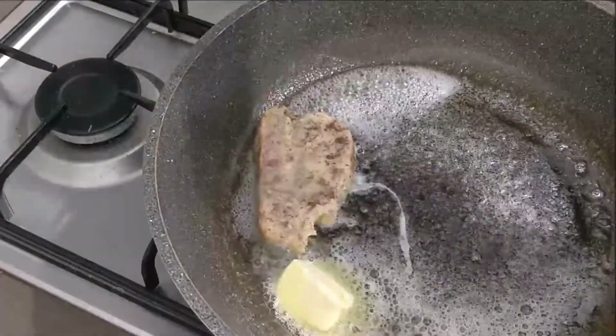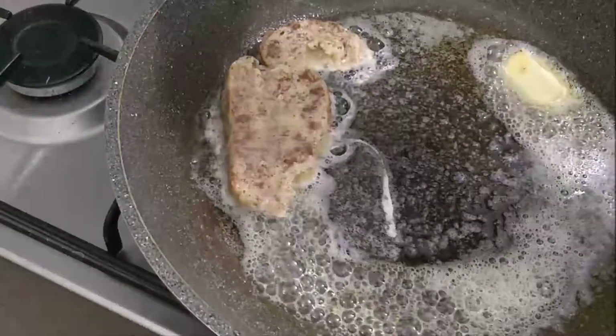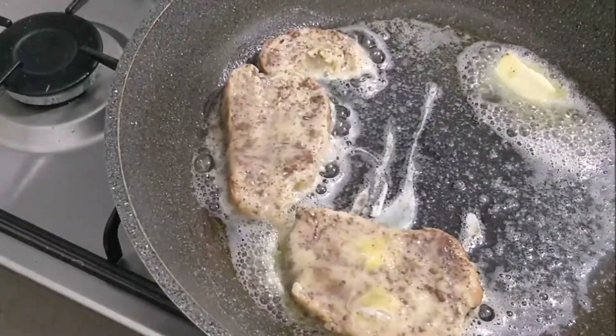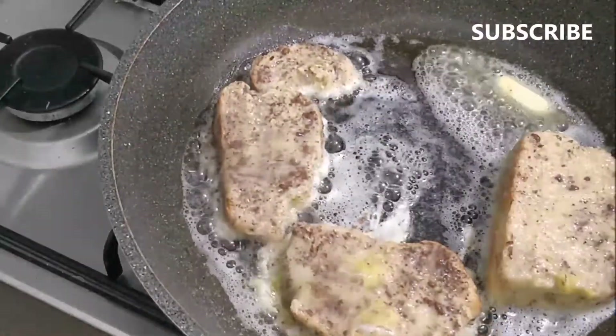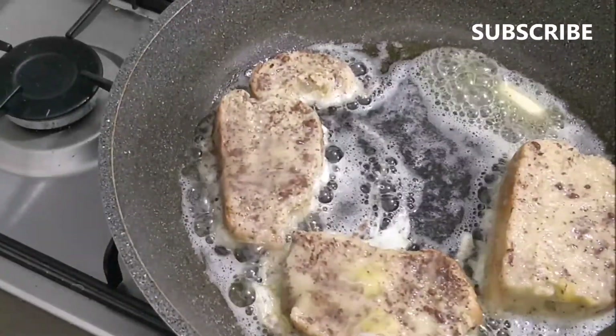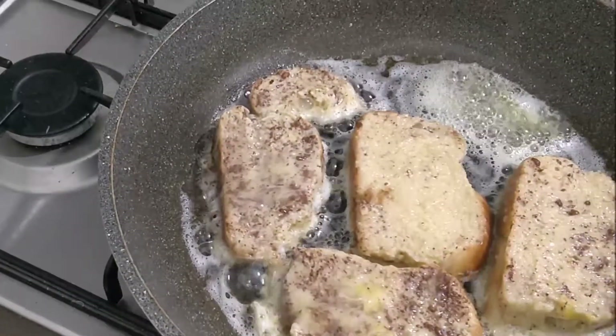We're going to go in with some vegetable oil and some butter. That oil is going to make sure that the batter doesn't burn, and that butter is going to give some naughty, delicious flavor. We're going to put our delicious eggy bread into the hot pan.